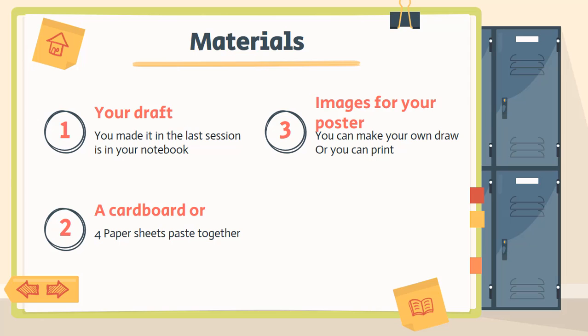Number three, images for your poster. So you can do your own images — puedes hacer tus propias imágenes, dibujarlas — or you can print, or you can use from a magazine. Si tienes una revista o cualquier lugar donde puedas sacar images para tu poster, it's okay. You can do both. Puedes hacer ambos. And number four, you're gonna need colors, you're gonna need markers, pens to write and draw in your poster.